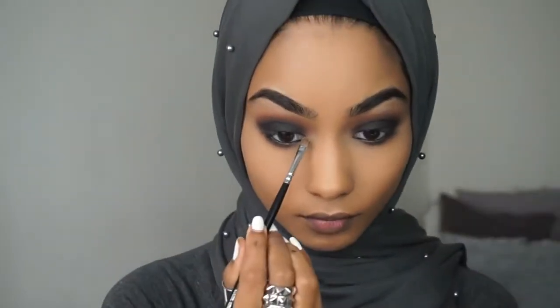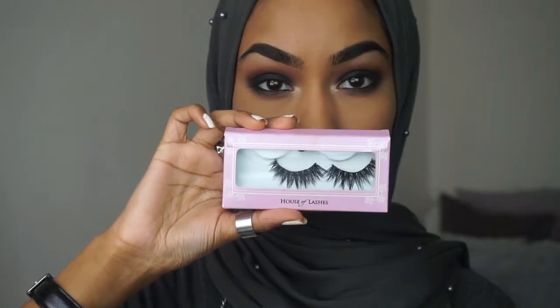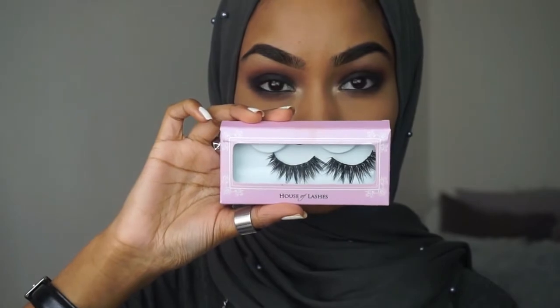For my inner corners I use Champagne Pop from Becca Cosmetics. For my lashes I'm going to take the House of Lashes Iconics and pop them on.